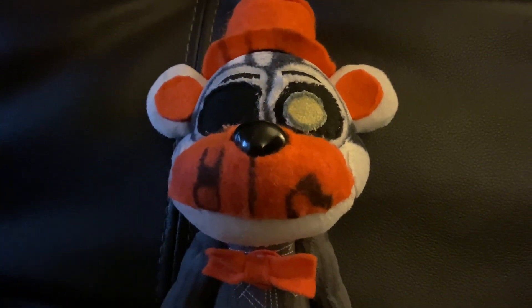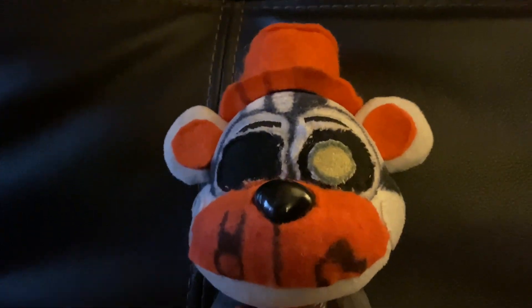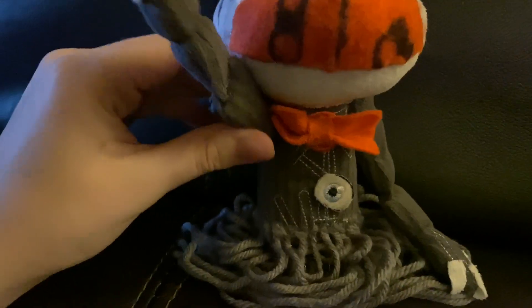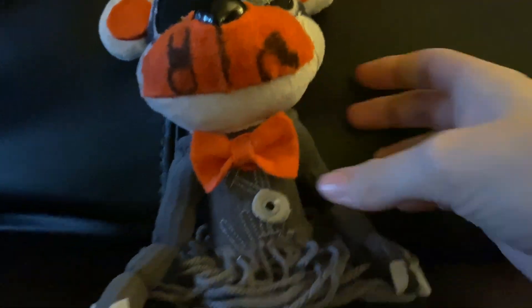You would expect him to have legs and be inaccurate like all the other custom Molten Freddy plushies. Well, you're wrong! Not only does he have movable, twirlable arms and a gorgeous bow tie I made myself, but he also has tentacle legs.